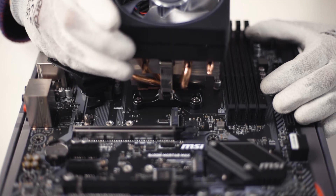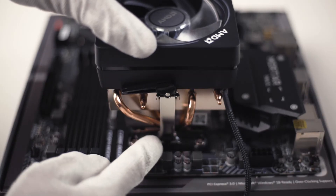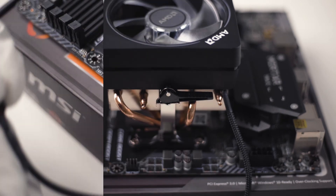Hook up the cooler on one side and then attach the clip on the other side to the retention bracket. Now you can lock the retention arm with a 180 degree rotation. Once the installation of the cooler is done, the fan must be plugged into the fan connector of the motherboard.